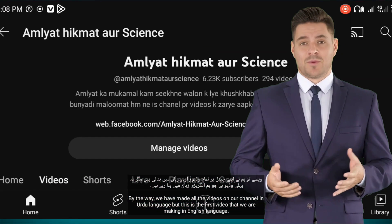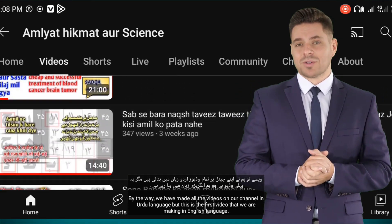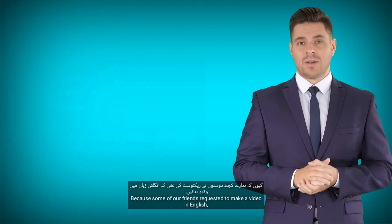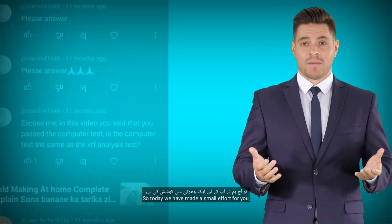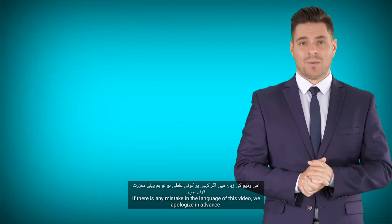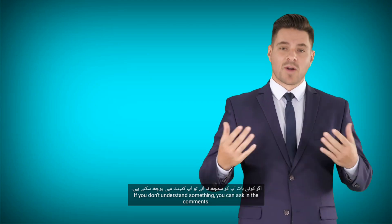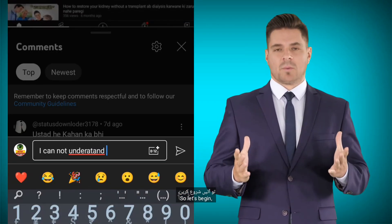We have made all the videos on our channel in Urdu language, but this is the first video that we are making in English, because some of our friends requested it. So today we have made a small effort for you. If there is any mistake in the language of this video, we apologize in advance. If you don't understand something, you can ask in the comments. So let us begin.